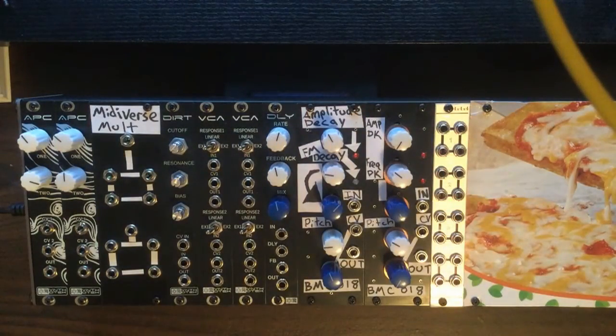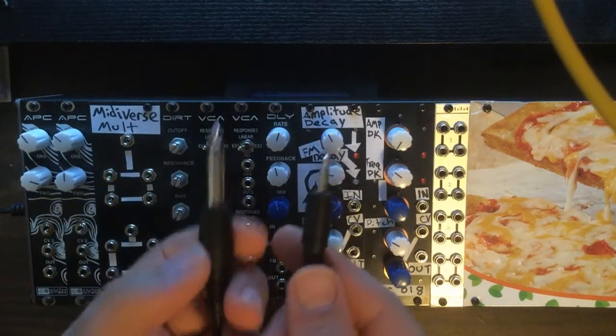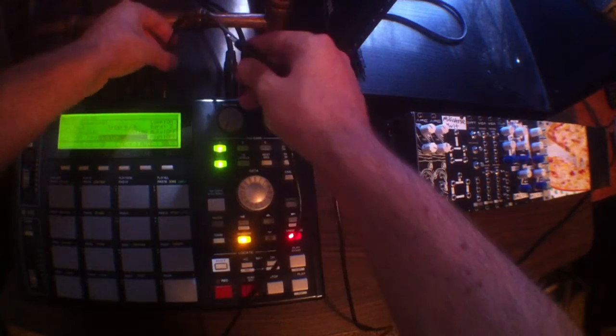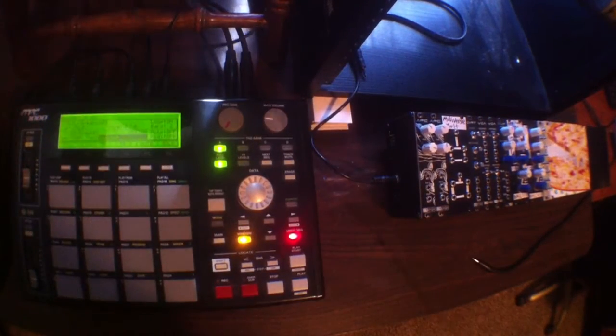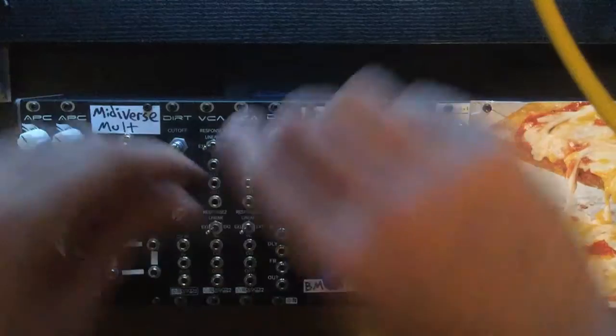So what we're going to do today is use this drum module that's next to it. We're going to be triggering that from the MPC-1000 using a quarter inch to eighth inch TS cable. We're going to be sending a trigger sample from the MPC into the Barton Musical Circuits analog drum module. Go ahead and plug that into the trigger input on that.